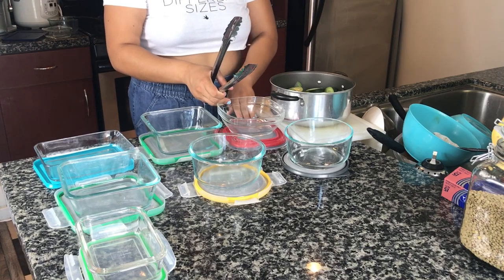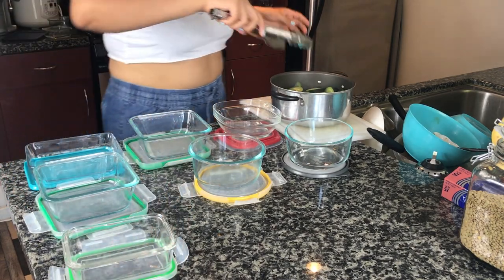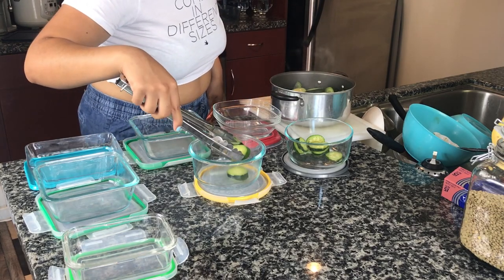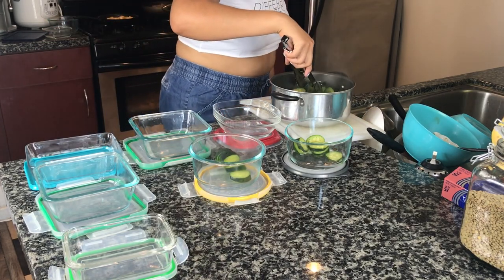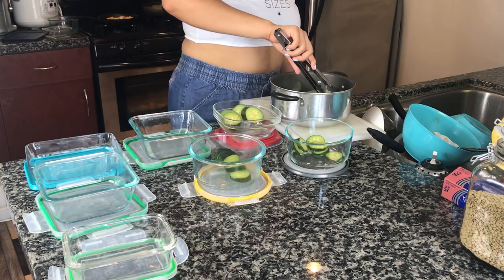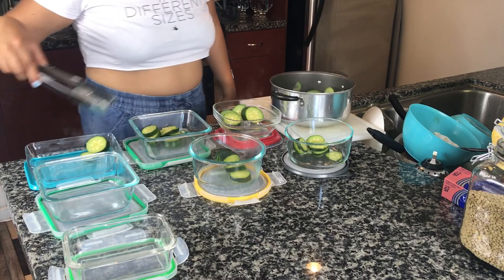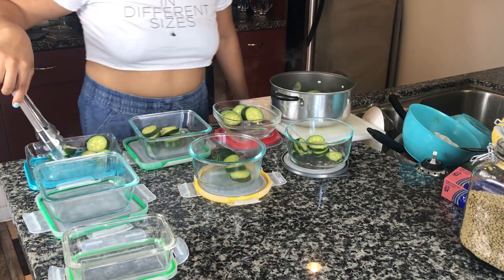At this point my veggies are cooked and I have my Tupperware out. Most of my Tupperware is glass — I really recommend getting glass containers. Although they're a little more expensive than plastic, it's better when reheating food because plastic can release certain chemicals that go into your food. Right now I'm just evenly dividing my vegetables into each container. I did kind of overcook the zucchini — I put the green beans in first and then added the zucchini later but still overcooked it, so just keep an eye on your zucchini when boiling vegetables.